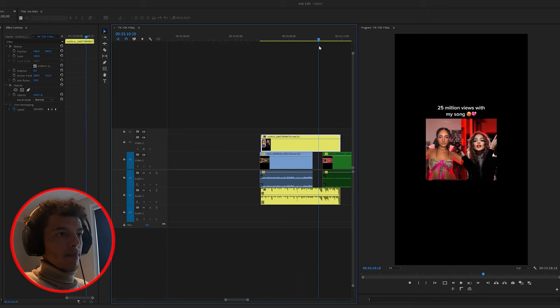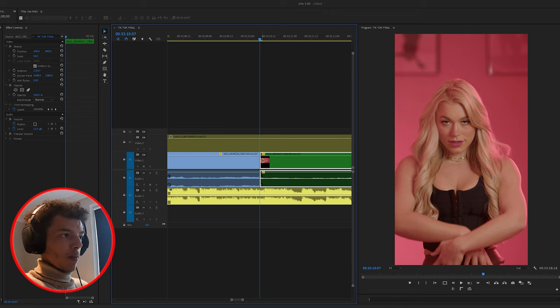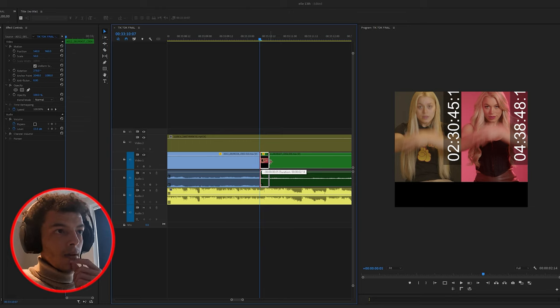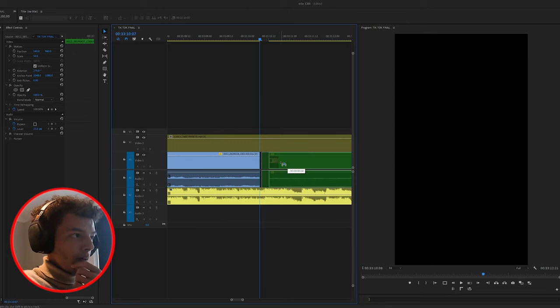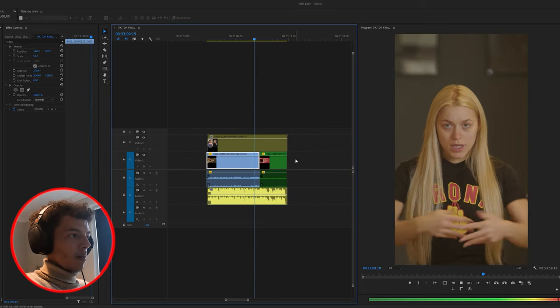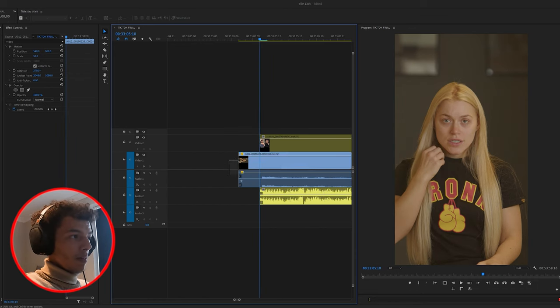The next three TikToks are pretty easy so I'll quickly bang those out. This next one is a hand transition where it swipes through the middle of the screen, and I've got a really good trick: get your two clips that match up, and when you do the drag split it puts them both next to each other, so you can find the frames that look most similar. Press play - it's not bad, and I'll have a little play about to make it a bit better. That's a very handy tip.